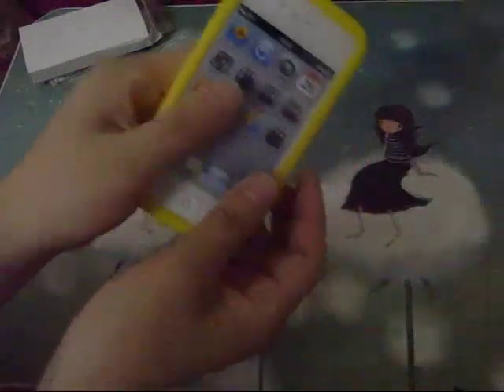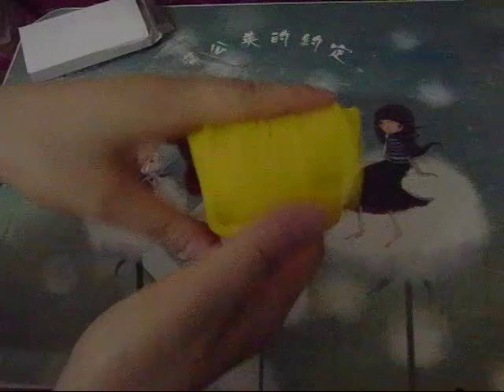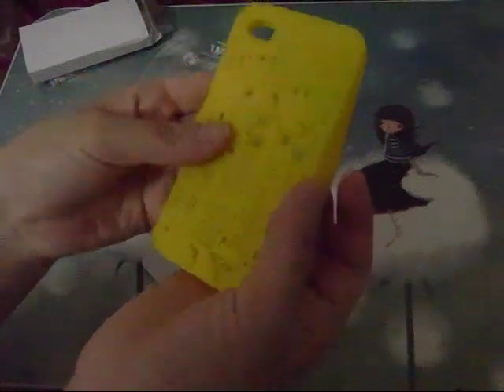So this is the rubber silicone case for iPhone 4 and 4S. The rubber silicone is not so soft because of the rubber material — it's thick. It's smooth, so I think this case is a nice choice.